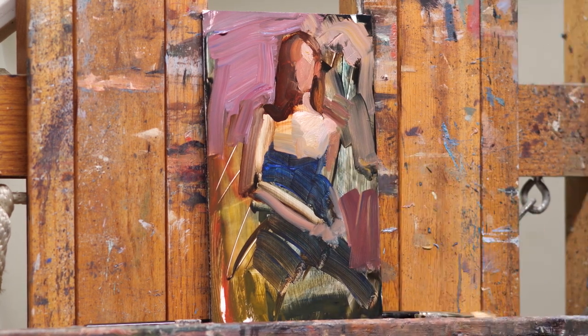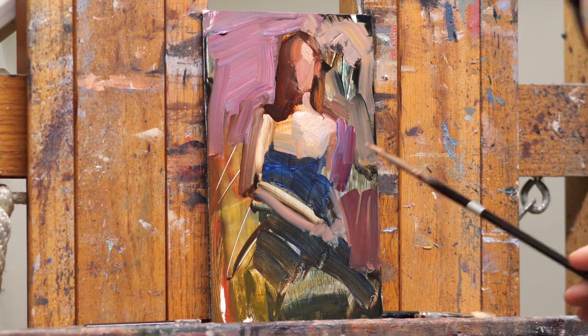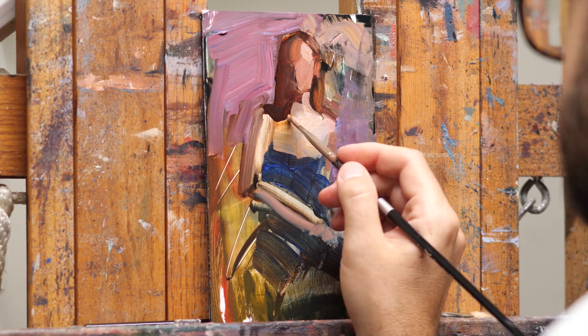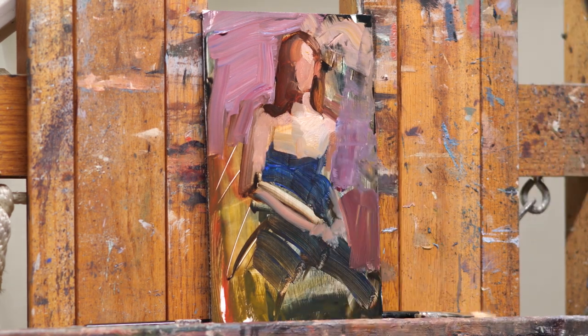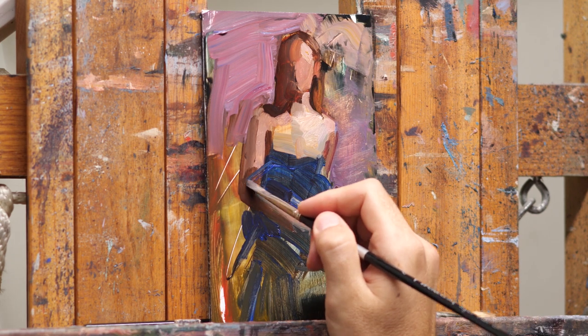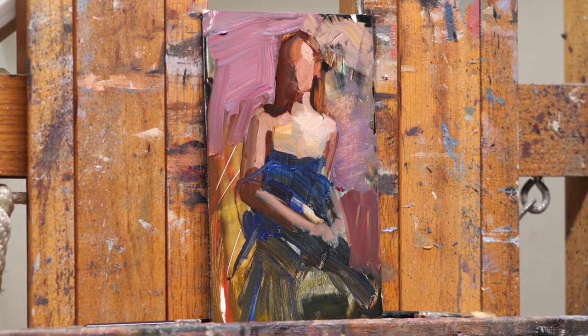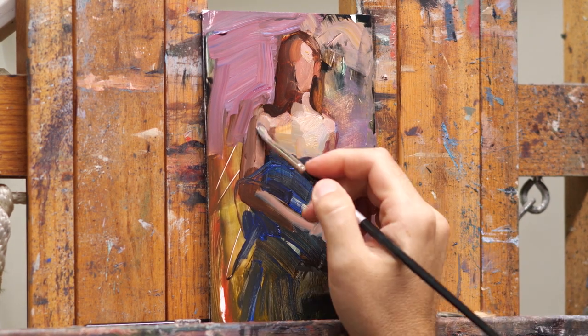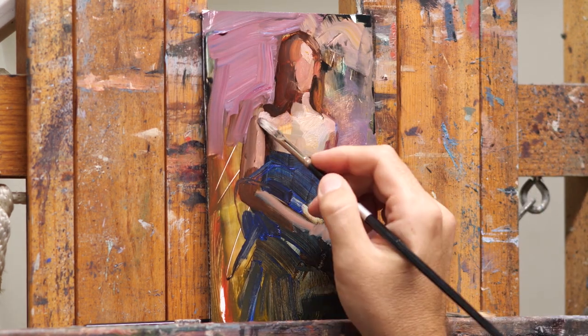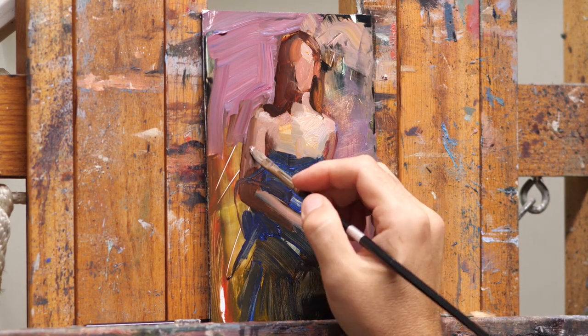I tried out a few colors in Photoshop and sort of like this pinkish purpley color for the background. When you do these small color studies it helps you take a closer look at your subject, so then when you're doing the final painting you have a better understanding of what you're doing and you can paint it even better and more confidently.